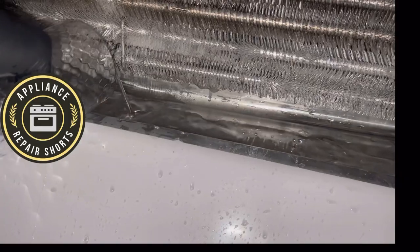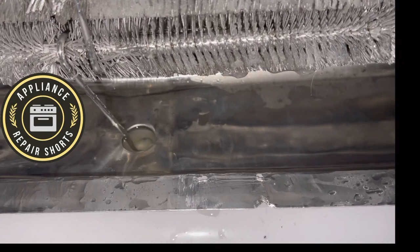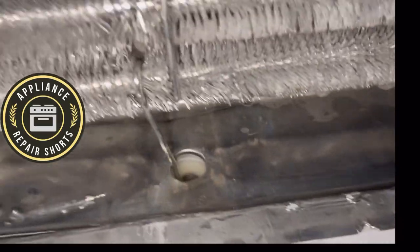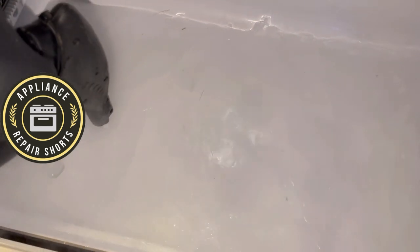For the evaporator on the fresh food section: two quarter-inch screws for the cover, then the sliders on the side — two quarter-inch screws, pull them forward and remove them. Then the cover in the fresh food section has five quarter-inch screws. Make sure the unit is not too frozen — pour some hot water to make sure it comes off without any force. Don't force anything; if you have to yank it, that's not good. Hopefully this helps — thanks again for watching.